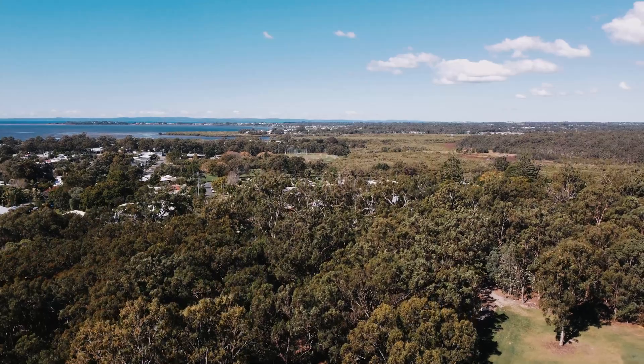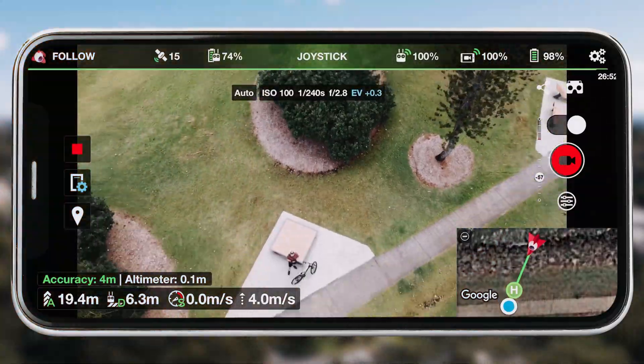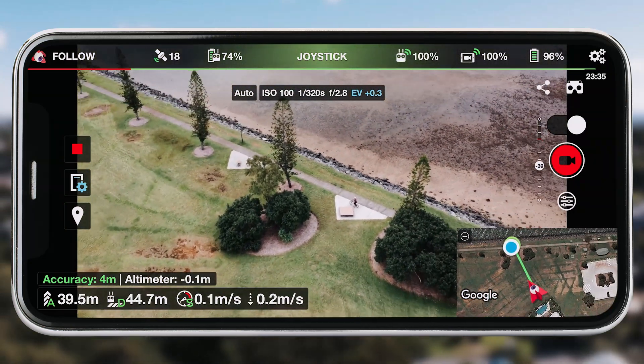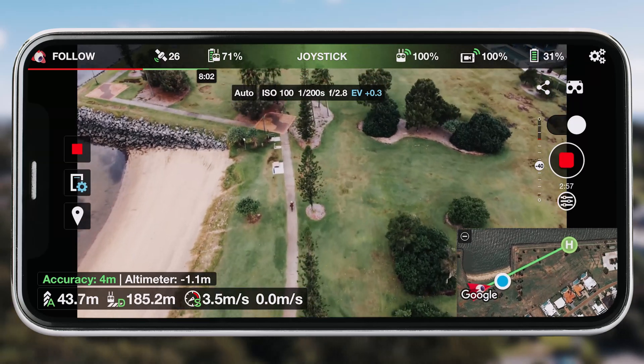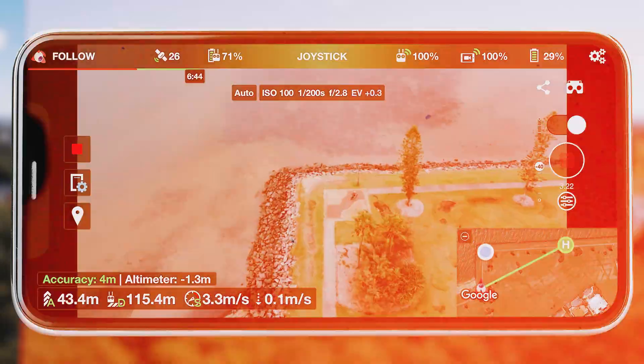So if you already own Lychee and you have one of those three drones, you can now use Lychee with the Mini 2, Mini SE, and Air 2S, as well as the other compatible drones that are already ready to be used. The Mini 2, the Mini SE, and the Air 2S are all ready to be used now for iOS users.